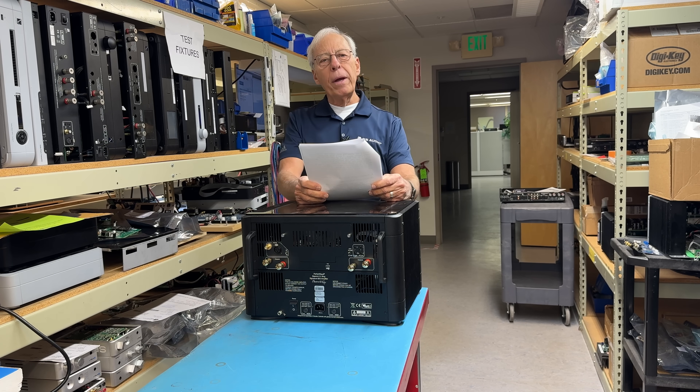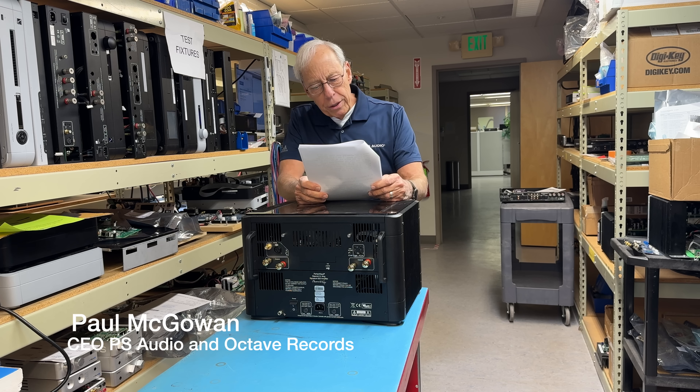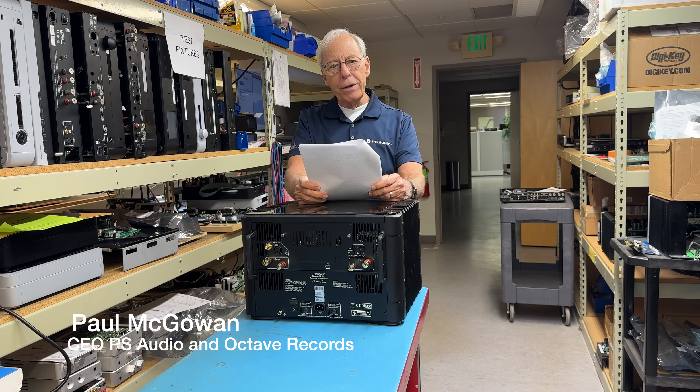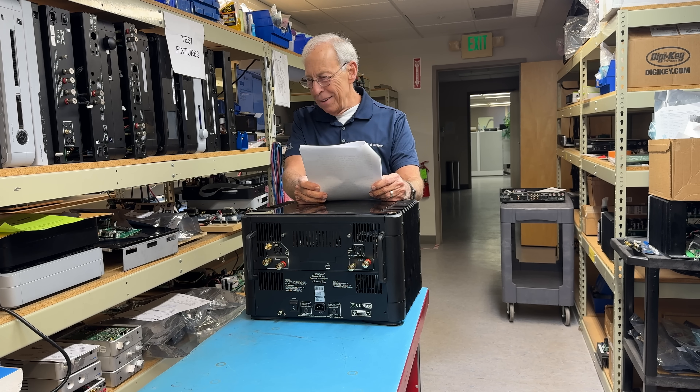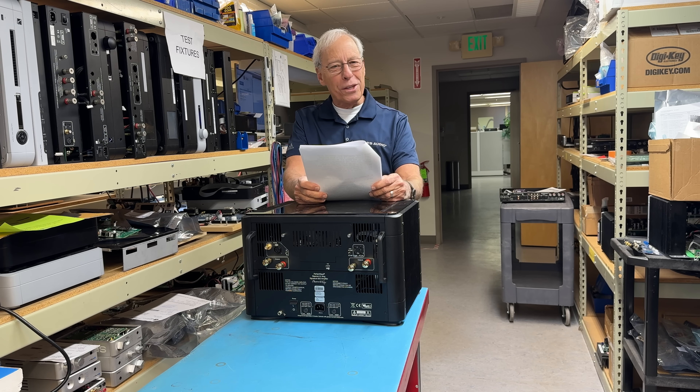Sergio in Brazil writes to me: Hey Paul, I'm currently using a single JL Audio F113 V2 subwoofer. I'm sure you'll love the naming of this — it sounds like a jet airplane. The JL Audio F113 V2. Sounds like that can go Mach 600.